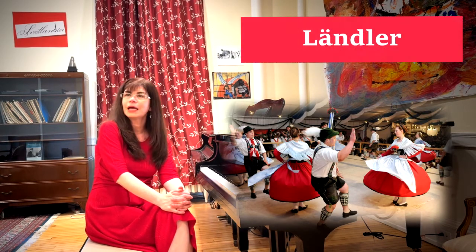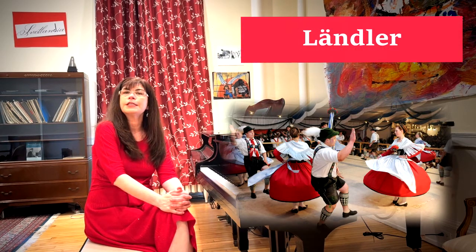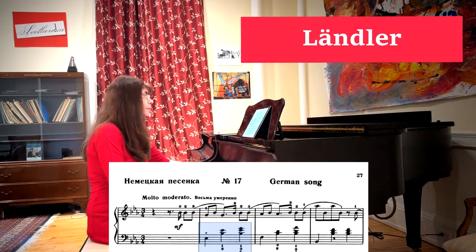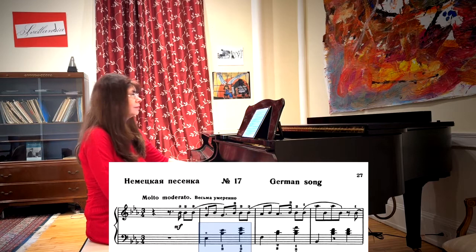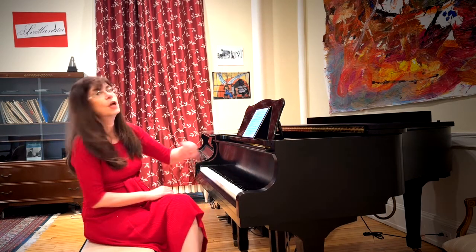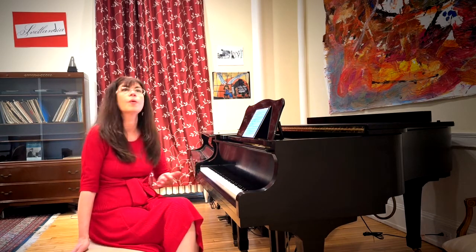The Ländler was a German dance that is in three. This reminds us of other dances we've already heard in the album and we hear in so many of our pieces. It sounds like it could be a waltz or a mazurka, but it's very important to make sure that we do not confuse the Ländler with either of the other two.